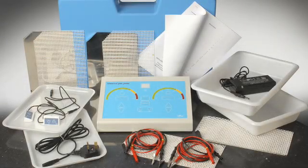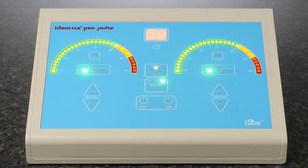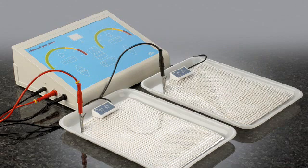The Hydrostar Pro Pulse machine that you have bought is for the treatment of hyperhidrosis of the hands, feet and the axilla or armpits. It should not be used if you are pregnant, have a cardiac pacemaker or similar device, or if you have a metal orthopaedic implant.